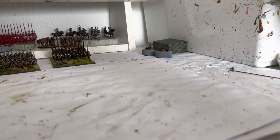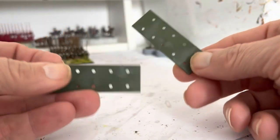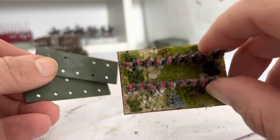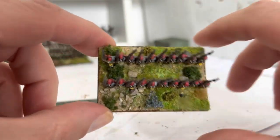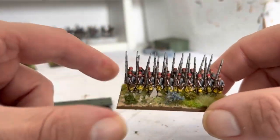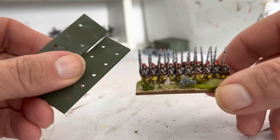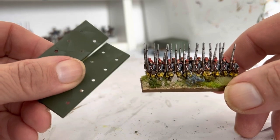In today's video I'm going to show you how to turn these Warlord Bases into my new, all-improved basing technique so that each of your little bases can be a diorama in itself. So from these to these. Let's get started.